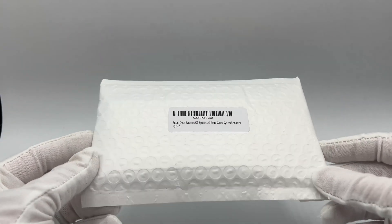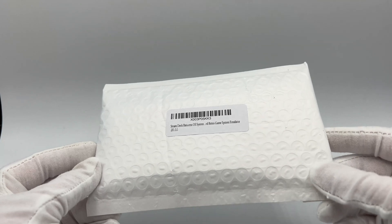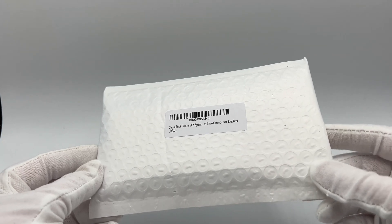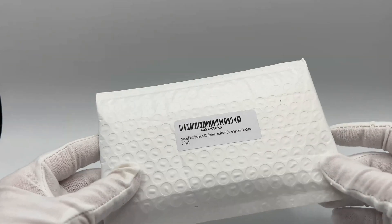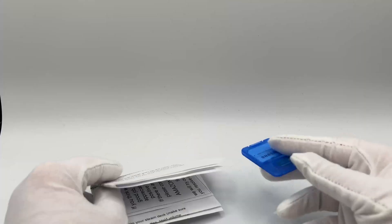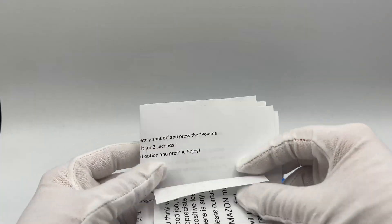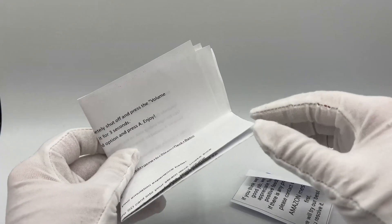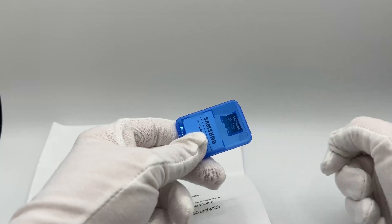Here is the envelope that arrived to my home. This says Steam Deck Batocera OS System Retro Game System Emulator. That is really it — it's just this little pouch here. Let's go ahead and get this open. That's it, that's everything in there. No little box, no little packaging — it's just some folded printed paper and the MicroSD card.